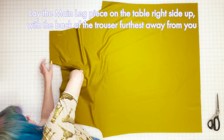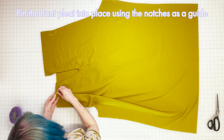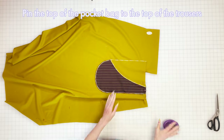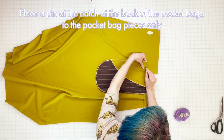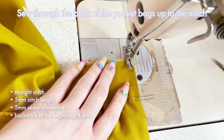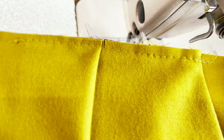Step seven: set in pleats. Lay the main leg piece on the table with the right side facing up and the back with the buttonhole furthest away from you. Find the three notches at the top of the front of the trouser leg - bring the notch closest to you over the top to meet the notch furthest away, with the middle notch in the middle of the fabric fold, and pin into place. Then flip the main leg piece to the back and pin the back of the pocket bag to the top of the front part of the trouser leg up until the start of the pocket opening, making sure everything is lying nice and flat. Sew the pleat and pocket bag into place with a long straight stitch at length five, five millimeter seam allowance, and back stitches. Then using the same stitch settings, sew from the back of the pocket bag up to the notch through the pocket bags only, avoiding the main leg piece. Repeat the process for the other leg.